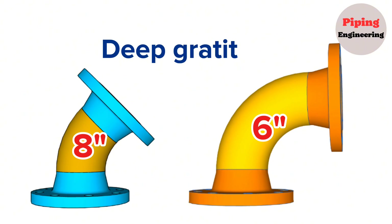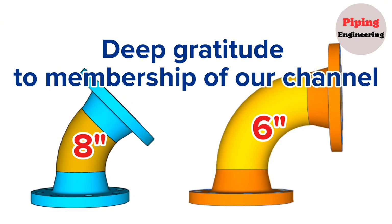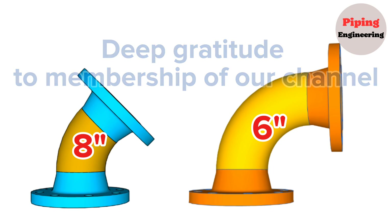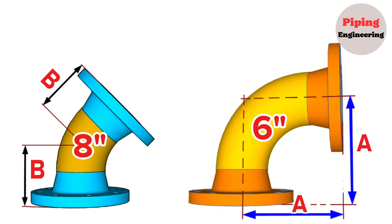First of all, I would like to express my deep gratitude to our subscribers who became members to help our channel. In this video, we'll learn step-by-step how to calculate the distance from the center of the elbow to the face of the welding neck flange in a pipe spool, using an easy and fast method. We prepared this video according to a 6-inch 90-degree long radius and an 8-inch 45-degree elbow pipe spool.